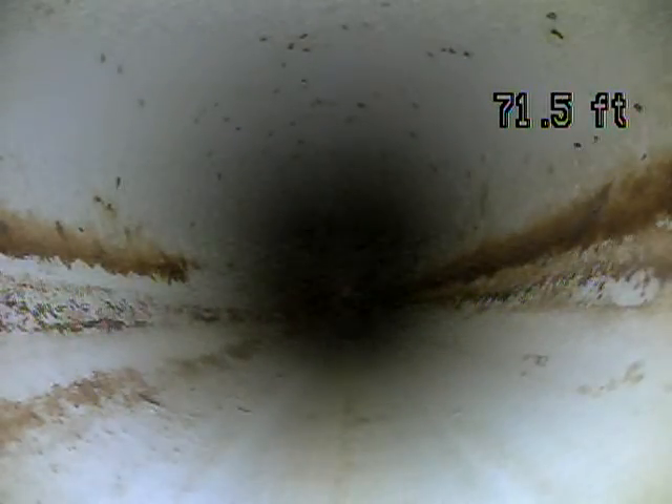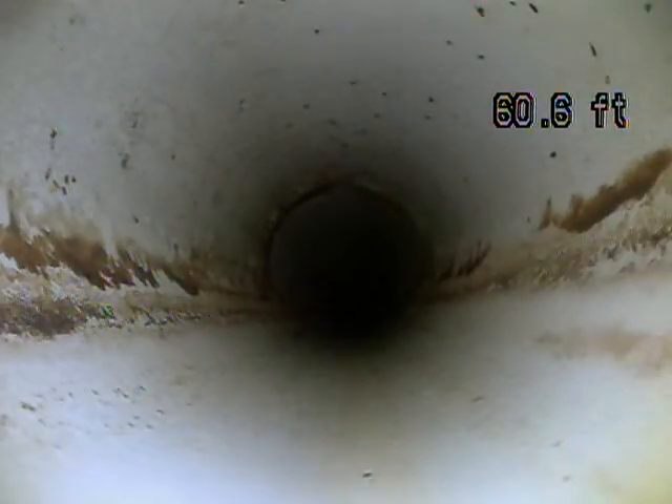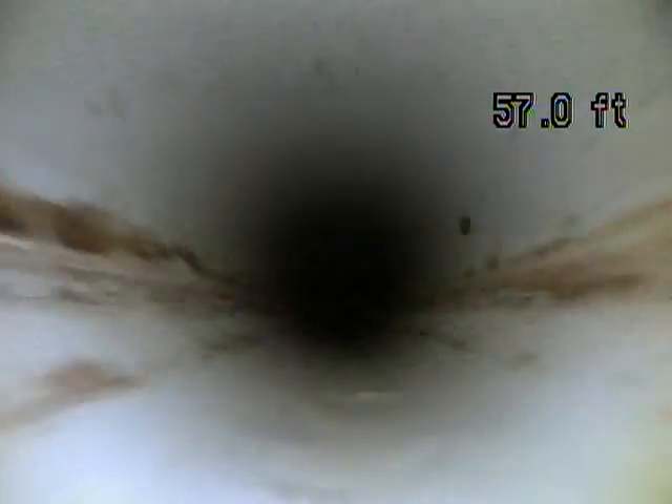I wouldn't necessarily expect waste to get stuck with a small belly, but it can, and it did with this line. I was able to get that singular wet wipe pushed out with my camera head. The only way to really permanently fix a belly or a flat spot is to dig it up and re-slope it. It's real difficult and costly.